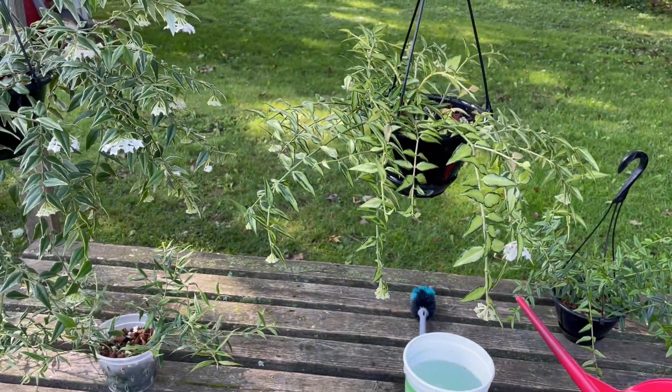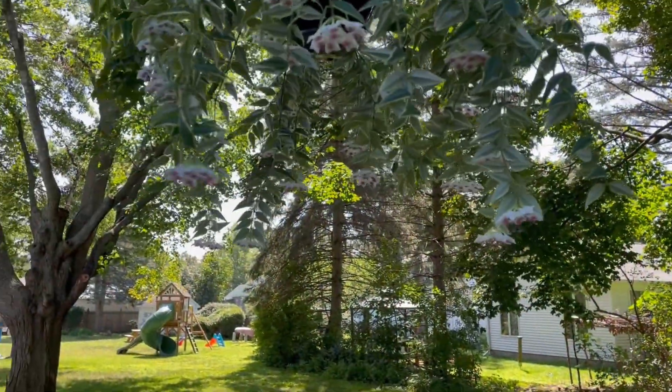If you've struggled with Hoya Bella in the past, give this method a try: coconut husk medium, water weekly, find the perfect size bucket to submerge your plant, and go from there. I hope it works as well for you as it has for me.